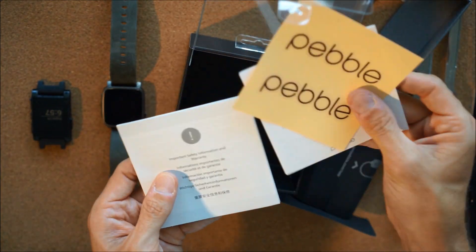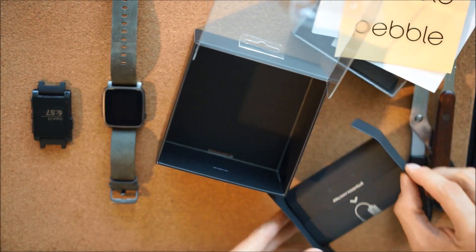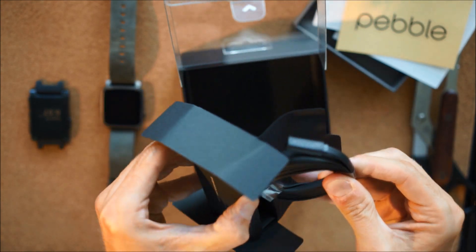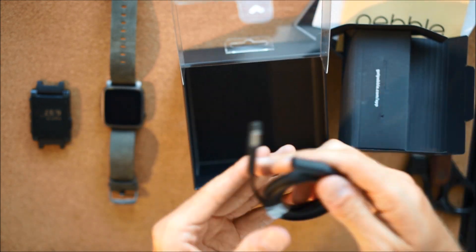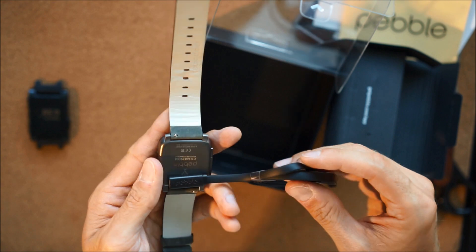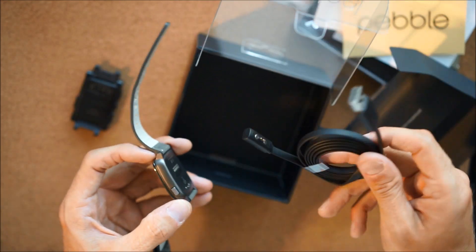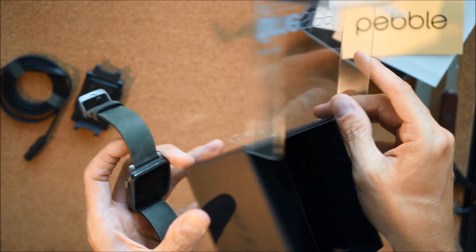We've got some stickers, a quick start guide, and warranty — cool little stickers. Very minimal packaging, very environmentally friendly. In here we just have the power cable. The charger goes right on there, quick and easy. The frame is nice metal, much nicer than the plastic on the old one. That's it — cool little box.